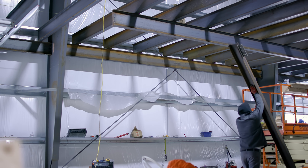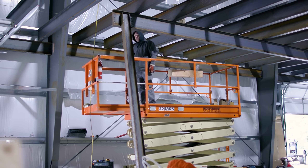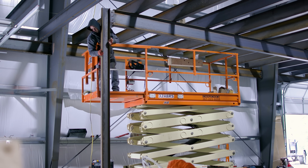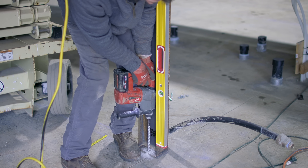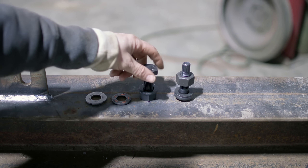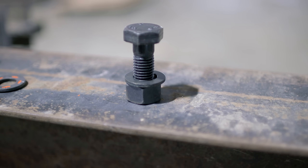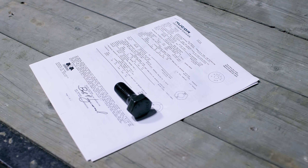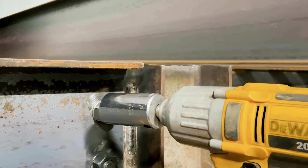I'm choosing to bolt the column and beam together for simple erecting purposes — it's fast, strong, repeatable, and I can do all the welding on the ground. The location of these columns needs to be perfect: they're going to live inside framed walls so drywall and framing can hide them, and we're going to be hanging a platform off of them. The bolts I'm using are A325 grade 5 engineered fasteners traceable all the way to the foundry, but they need to be torqued to around 350 foot-pounds. I used an impact wrench, though you can also use a torque wrench.